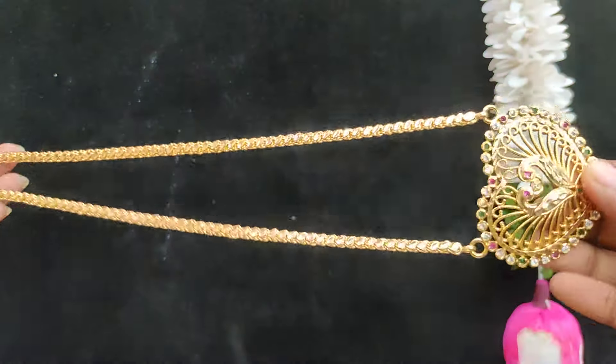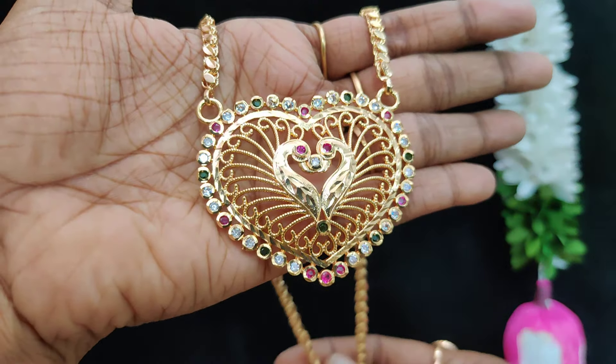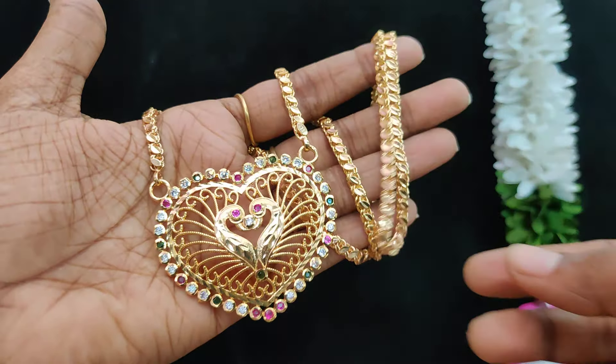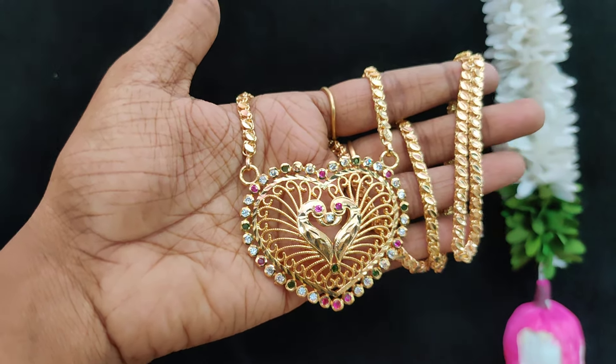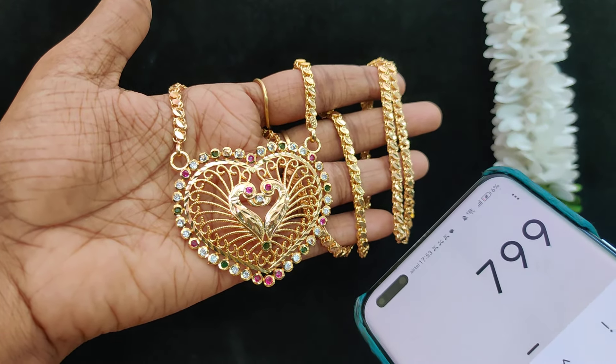Next one is 24 inches length, microplating pattern — very, very pretty with real gold stone fittings. Super finishing. 24 inches length, $7.99 plus shipping cost.